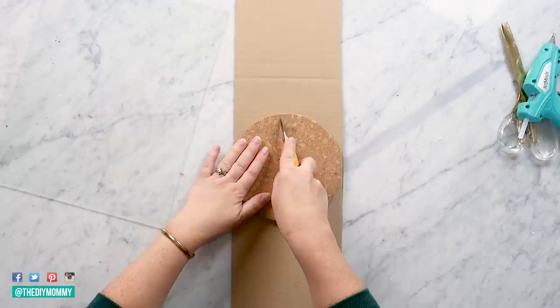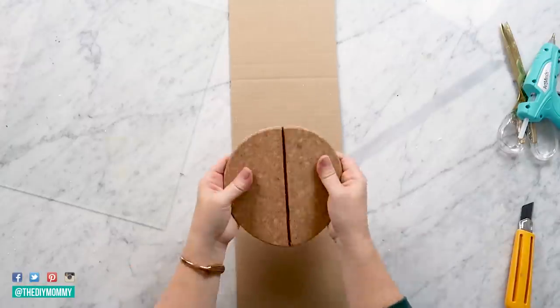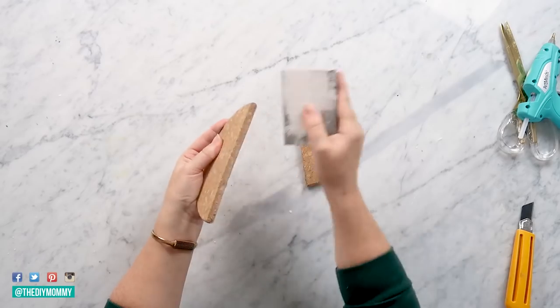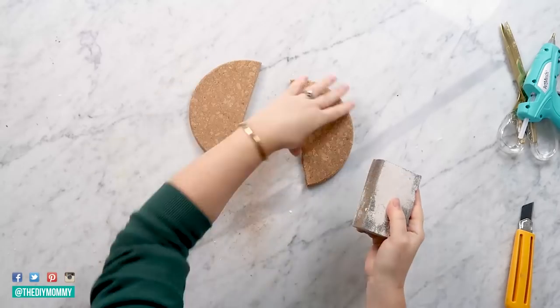All right, now we're going to use these cork trivets from Dollar Tree. I've been loving these for DIYs. I am taking a utility knife and cutting it in half. After you cut them in half, you can take a sanding sponge and sand the edges so they're nice and smooth.